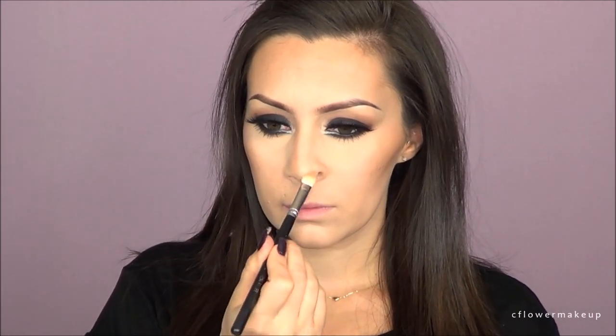I'm going to contour my nose just a little bit using a Sigma E35 blending brush, then blend that out with a beauty blender. I don't know if anybody else has this problem, but I feel like this black beauty blender isn't as good as the pink one — has anybody noticed that or is it just mine?